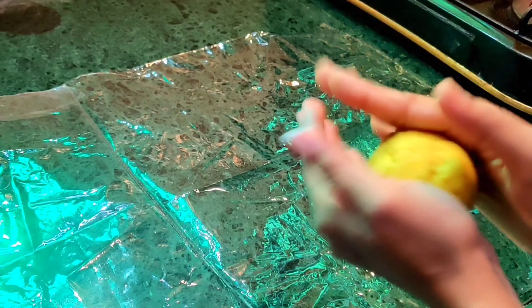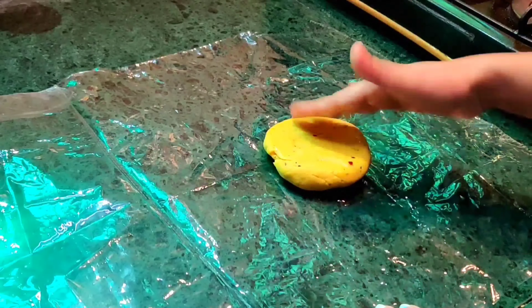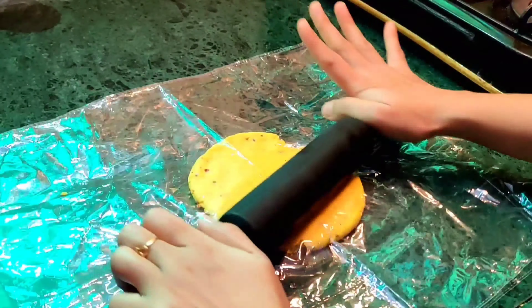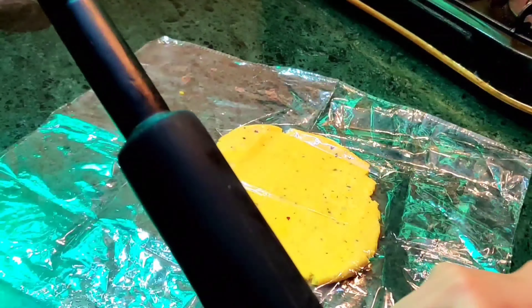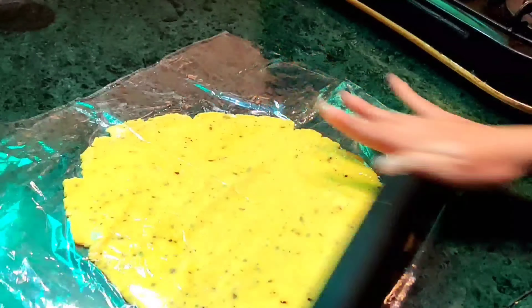Now we start rolling it. For this, I have a plastic sheet — clean it properly. You can also use butter paper, but since it's not always available I'm using plastic sheet. Add a little oil on both sides, place the dough and cover it with the other side of the sheet. Start rolling it thin. Rolling on a plastic sheet makes it easy to roll it out completely and evenly.